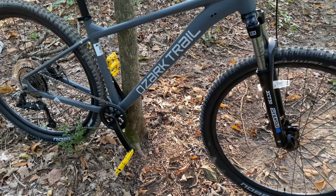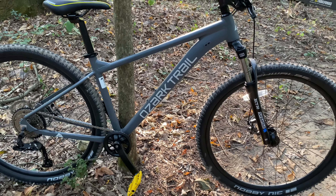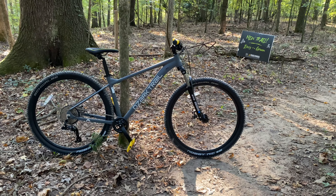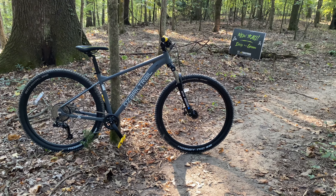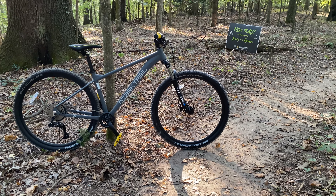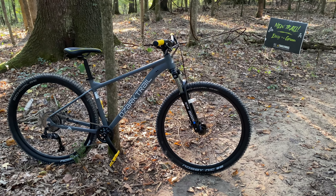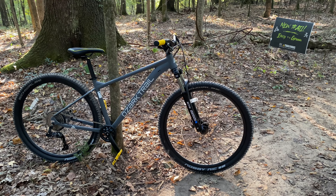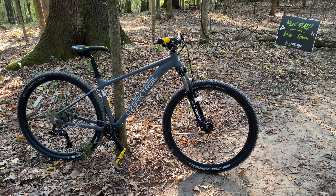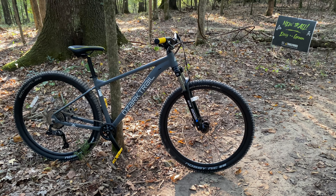That's my second upgrade in the 'upgrade as you can afford' series with the Ozark Trail — more to come. Coming up next, maybe the next video: another budget mountain bike, this one from Mongoose and it's full suspension, so stay tuned. Comment below with what you think about my two new upgrades — the Knobby Nicks and the saddle. Thumbs up, subscribe, and have a great day.